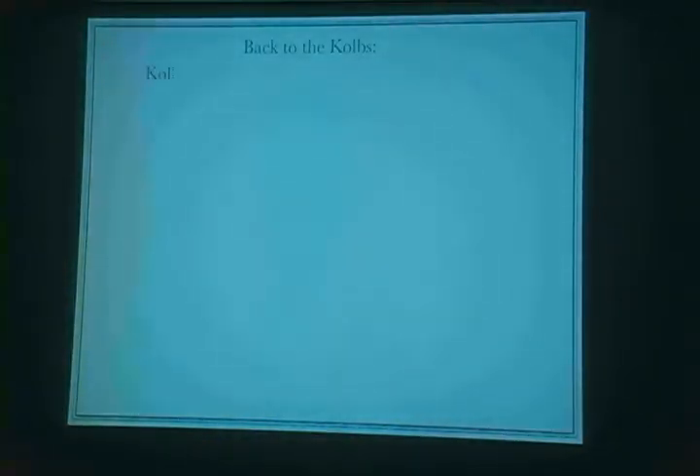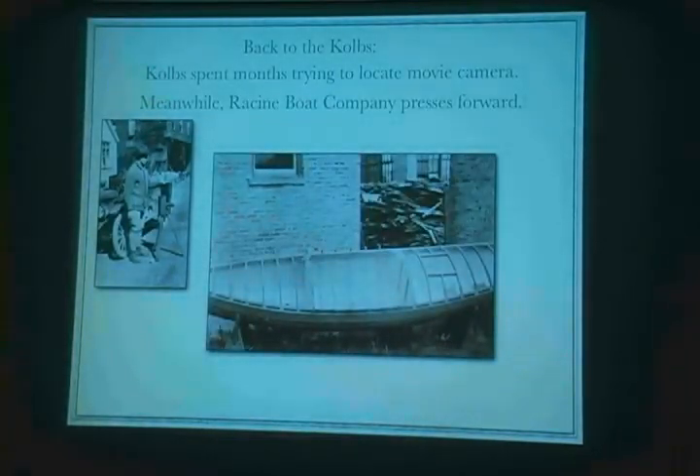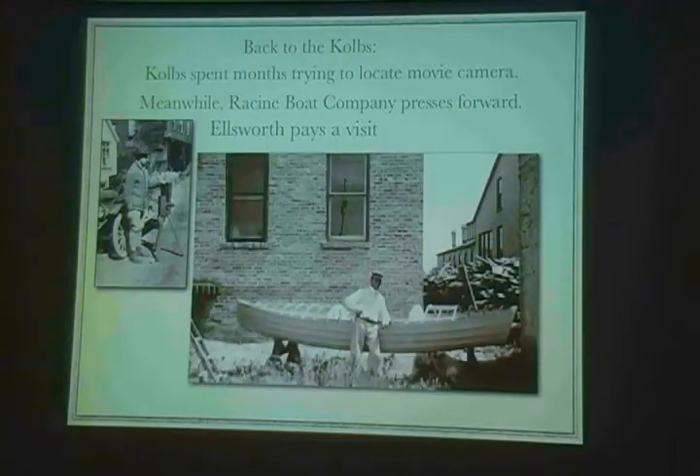Let's go back to the Kolbs for a minute and see how things were going for them. They spent months trying to locate a camera and finally got a used hand-cranked model. Meanwhile, the Racine Boat Company was pressing forward with construction of the boats according to plans — there are your arch deck boards, your bulkheads, and framing in the hatches. Ellsworth went to New York City to Abercrombie and Fitch to buy all the expedition materials. There was no REI then — you had to go to New York City to get camping gear.